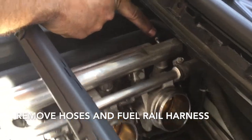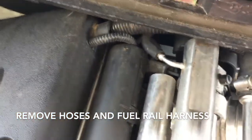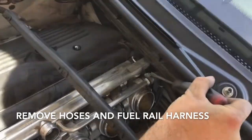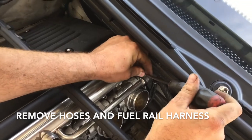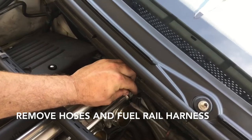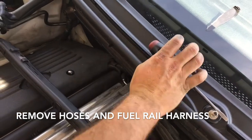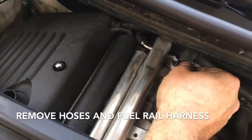There's a little hose back here that we're going to remove, and we're also going to lift up on this rail here which has all the pigtails and everything for your injectors, just to get it out of the way so we can get to the bolts for the throttle body. Part of becoming a good mechanic is not being lazy and just grabbing the tool that makes the job easier.